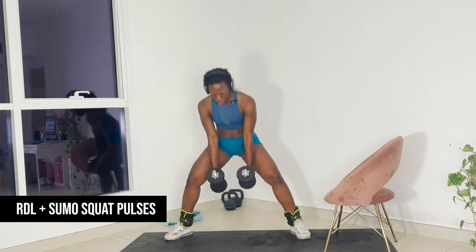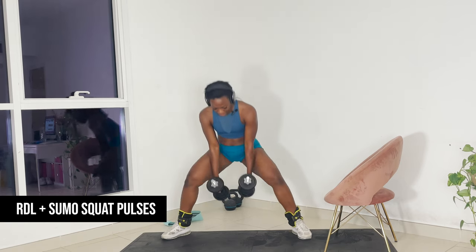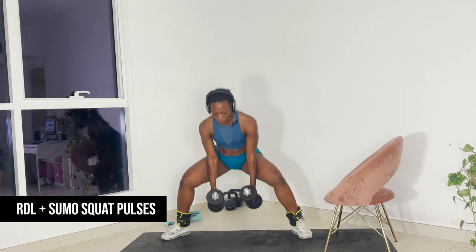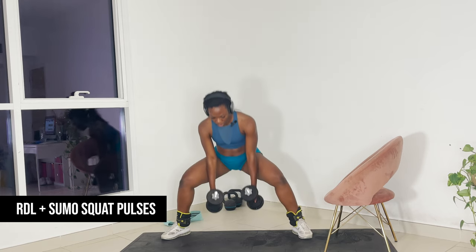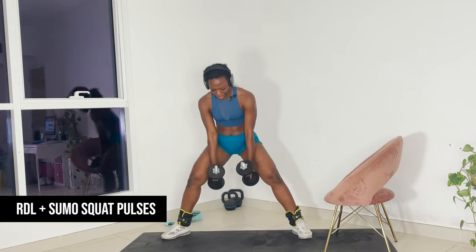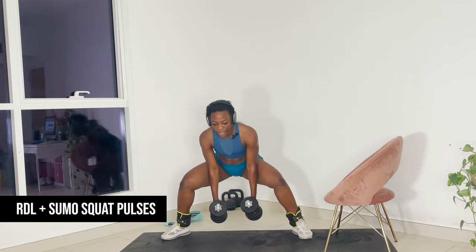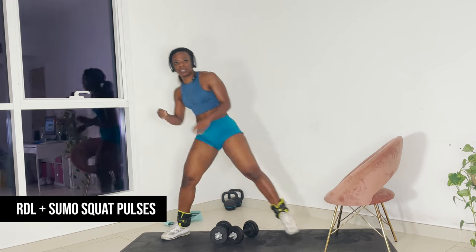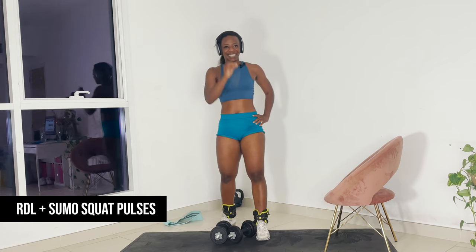Wide sumo squats. We're here for 15. As you can see, when I come up in my squat, I'm not coming all the way up — I'm holding the tension in my glutes. Five more. One — deadly. When you find that right weight and you find that right combo, deadly.